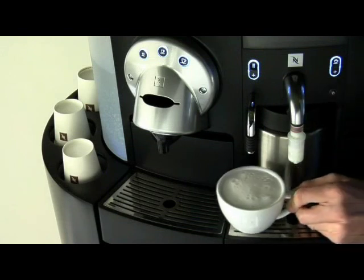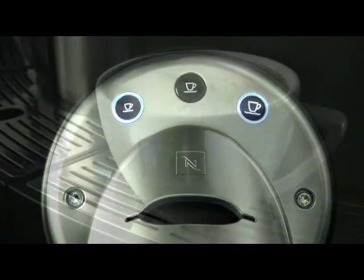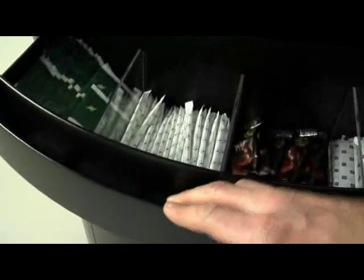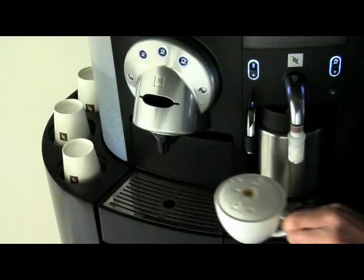Move your cup to the coffee nozzle. Press the espresso button and watch the fresh coffee pour through the froth to make you a mouth-watering cappuccino. If you need some sugar, you can find it in the top drawer with the stirrers. Simply drop the waste in the bin below. With the cashless payment system from Nespresso, you can enjoy the moment of cappuccino preparation every day.